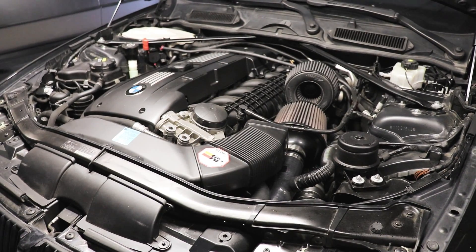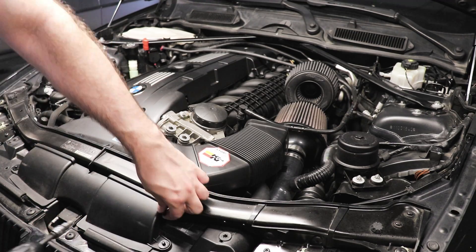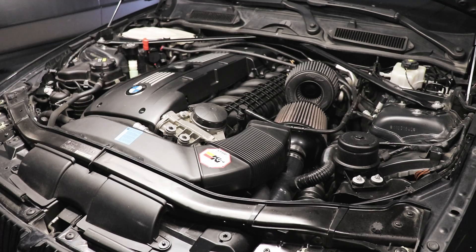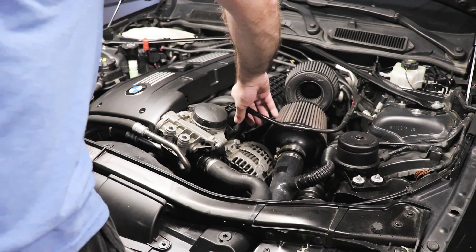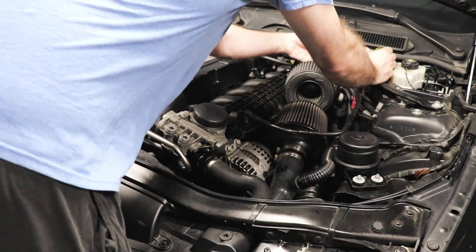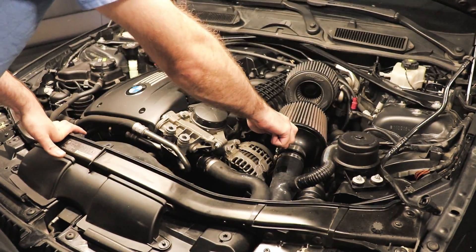Now it's time to start getting things out of the way. We'll start by removing this cover — it's going to be two T20s. Next up, we'll remove this vacuum hose. Now we can go after the actual DCIs.